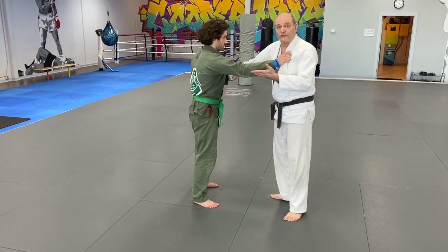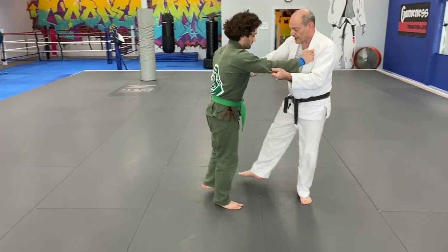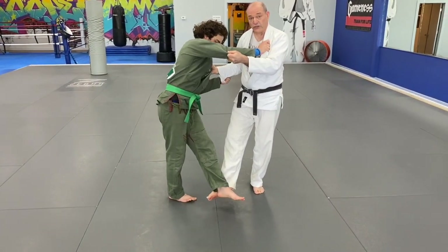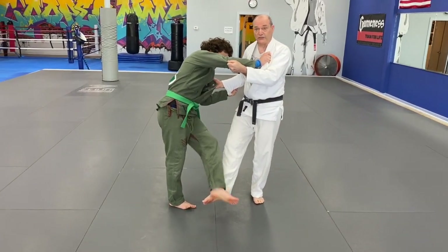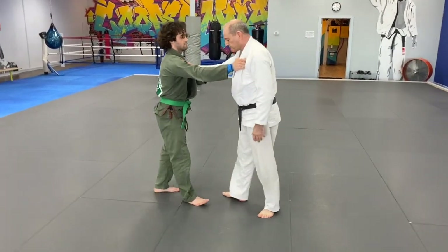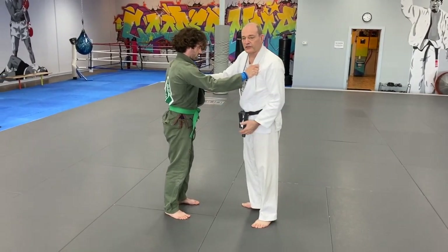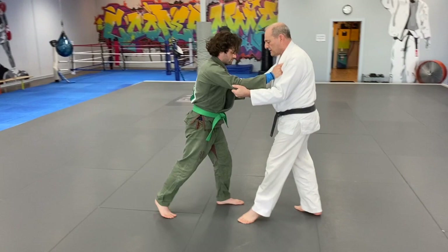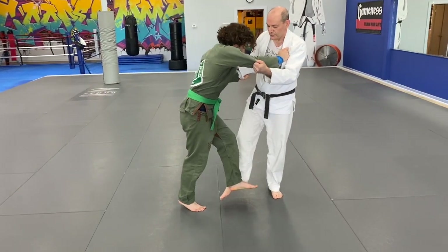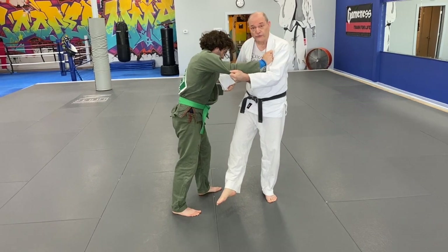To do Deyashibarai, the advancing foot sweep, I'm coming across here. Normally I would sweep Josh's foot just as he's about to put his weight on the mat, but sometimes the timing is not correct. I sweep, but he hasn't committed his weight to that foot, so he just removes the foot. Now, what do I do from here?